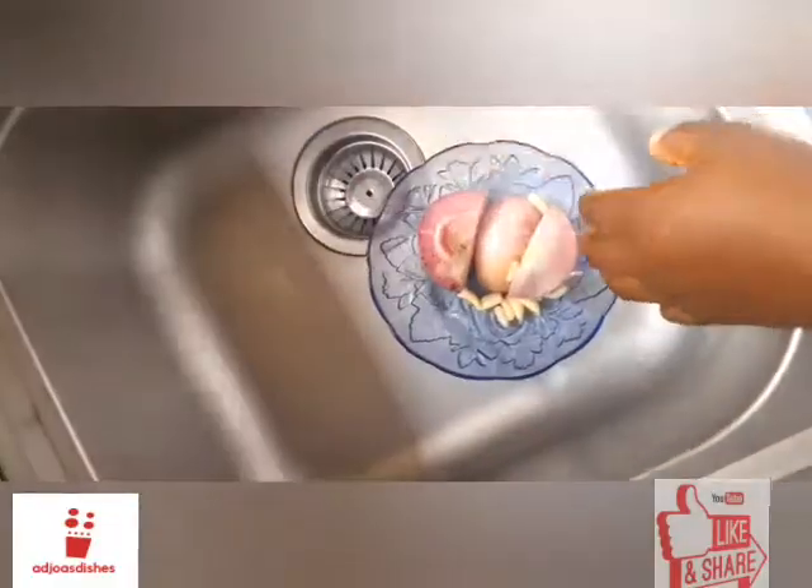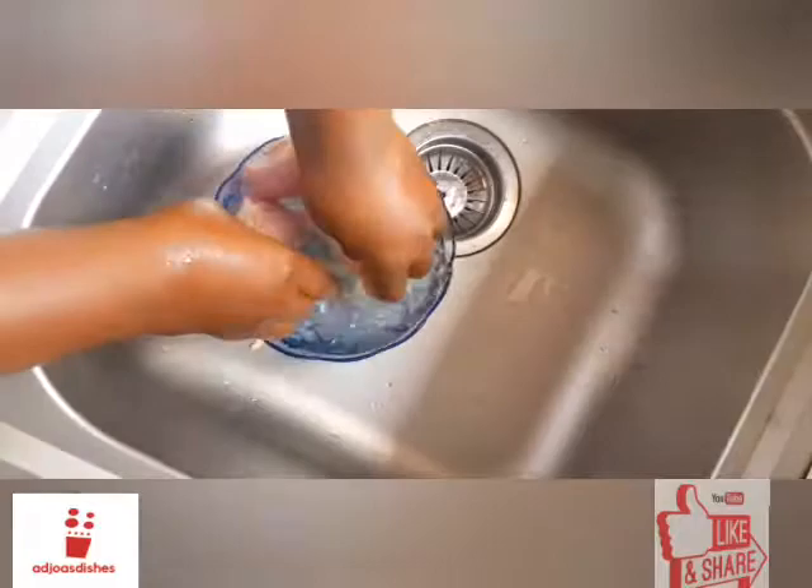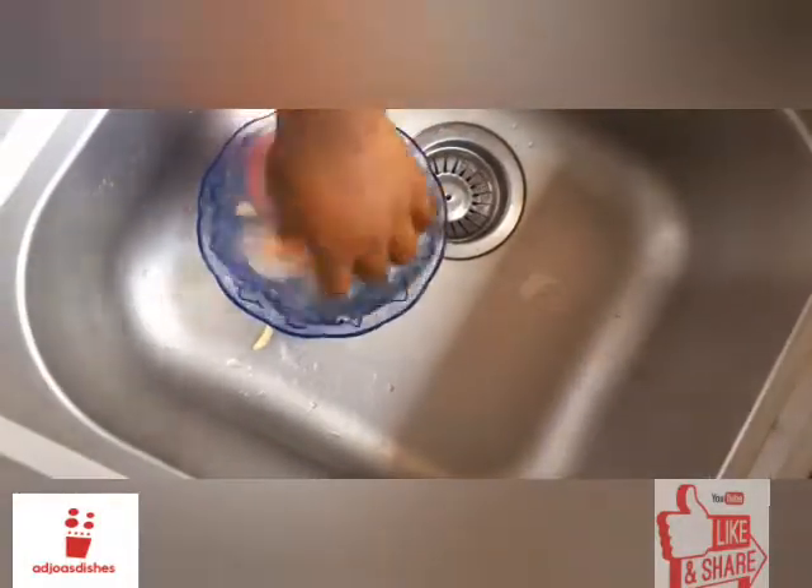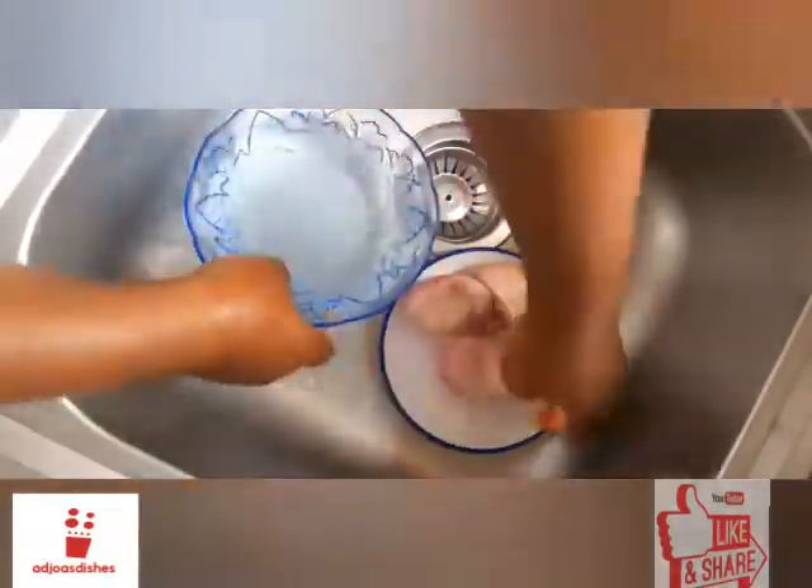For starters, we have to clean our ingredients before we start cooking. I'll be cleaning my onions — I'm using red onions, one whole large onion and one half of a large onion, as well as a whole bowl of garlic.